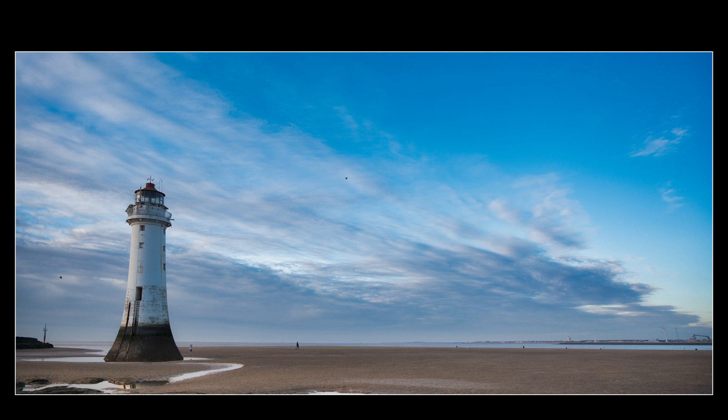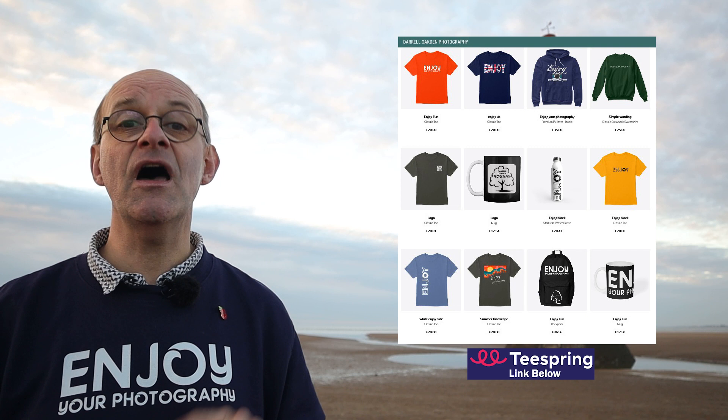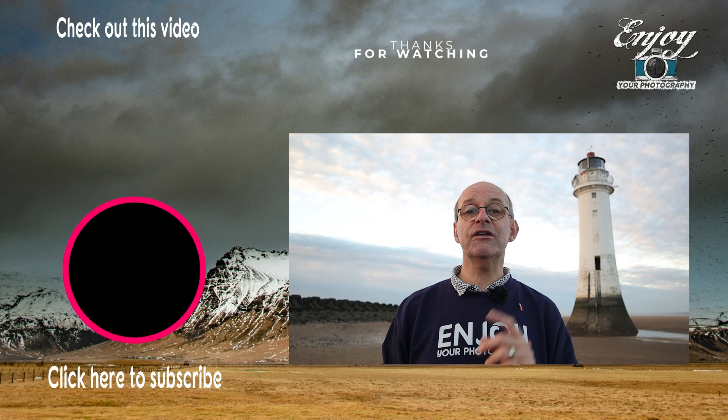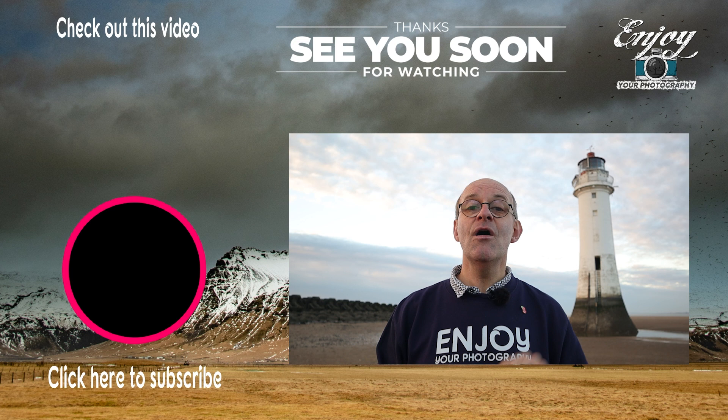I hope you found that video useful. Composition is a really vital thing that you need to think about to improve your photographs, but do bear in mind that once you've got used to some of the rules, they're there to be broken. They are not absolutely hard and fast set-in-stone rules. They're just there to give you a guide to make sure that you are thinking along the right lines — then feel free to experiment. If you've enjoyed this video, let me know in the comments or on my Instagram at deoktonphotography. You can support me by visiting my Teespring store, or simply by clicking like, subscribe, and the bell notifications. Watch out for next week's video that goes live at 4 o'clock on Sunday. Stay safe and I'll see you soon.